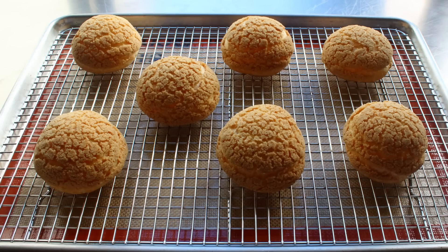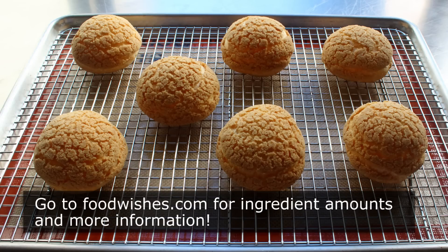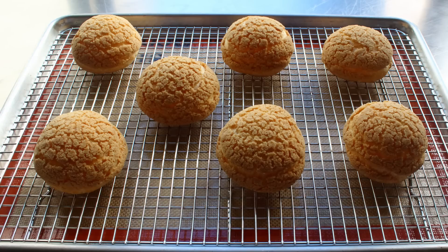This is one that looks way, way, way harder than it really is to make. So for all those reasons and more, I really do hope you give this a try soon. Head over to foodwishes.com for all the ingredient amounts and more info as usual. And as always, enjoy.